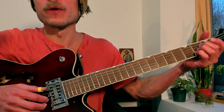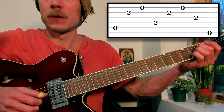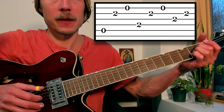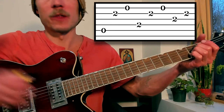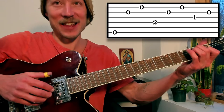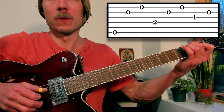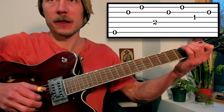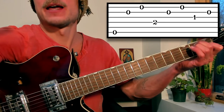Measure 19 is back to the A with the E in the bass, and then right at measure 20. Measure 21 is back to the E, and here indeed he does 6, 4, 3 with the thumb each time: 6, 4, 3 / 6, 4, 3. Then back to the A at measure 23.